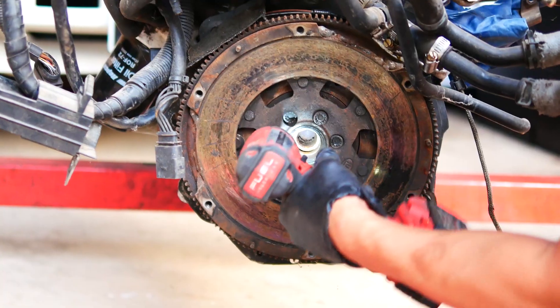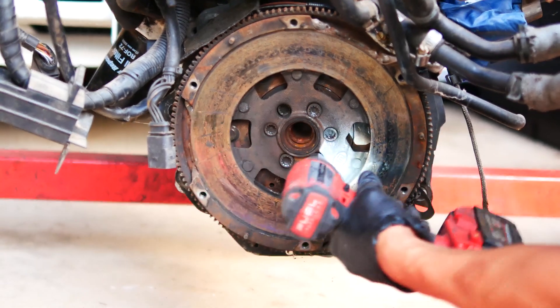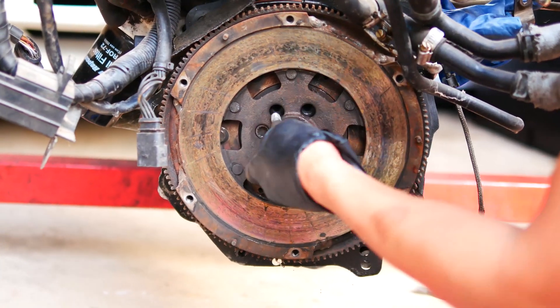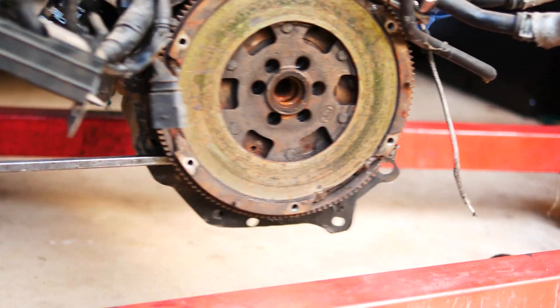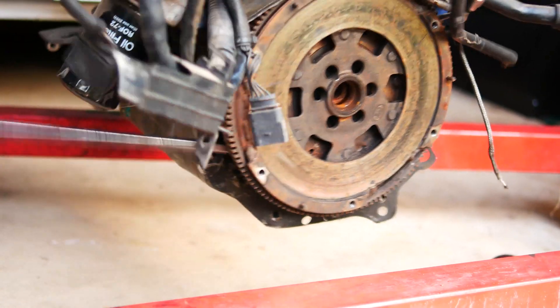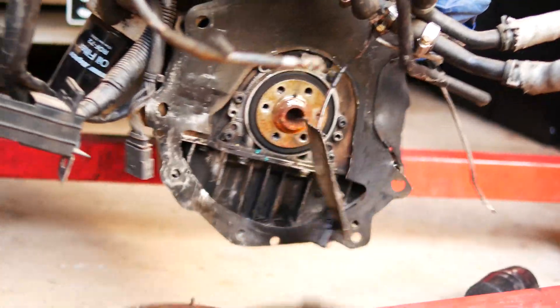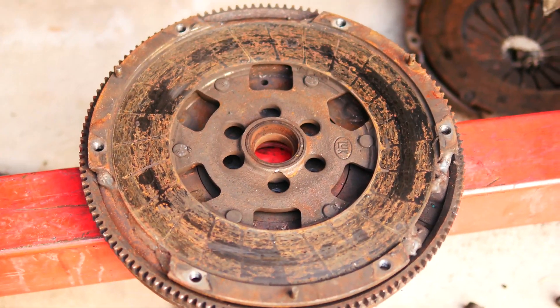Now I'm just removing the flywheel bolts. Again I like to work in a star pattern. Once that's off, I'm definitely able to see the crank needs some attention with a wire brush.